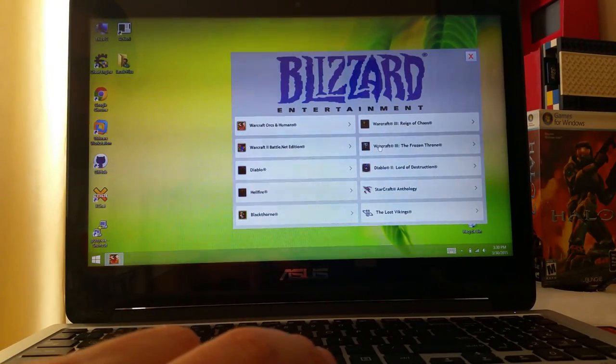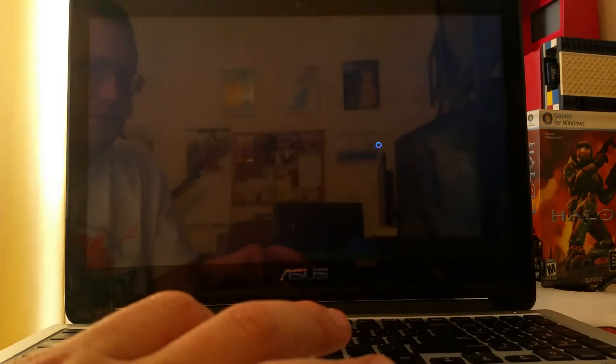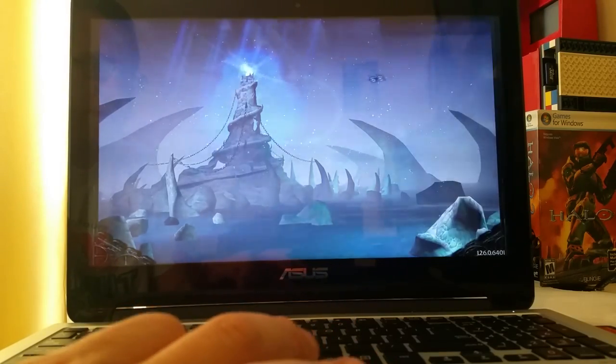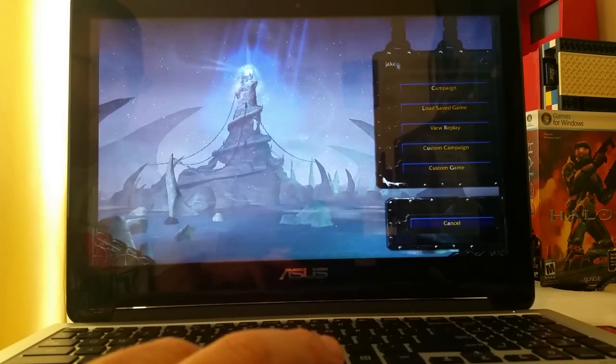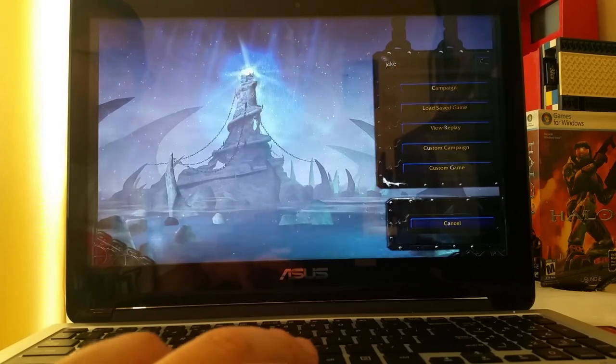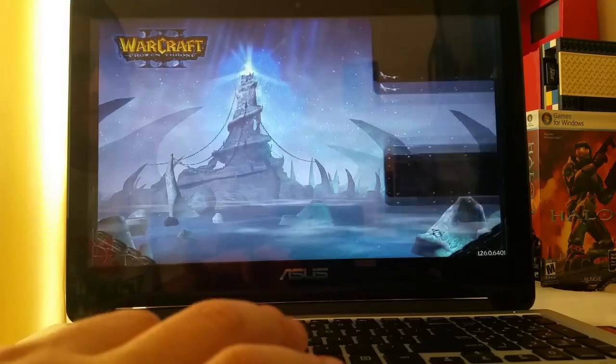I forgot to show Warcraft 3. In single player here's my account and the campaign I created — it's there, saved and working. Sorry I forgot to show that on the other computer first, but the save is confirmed.